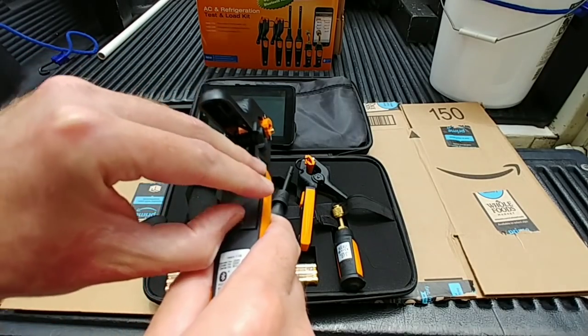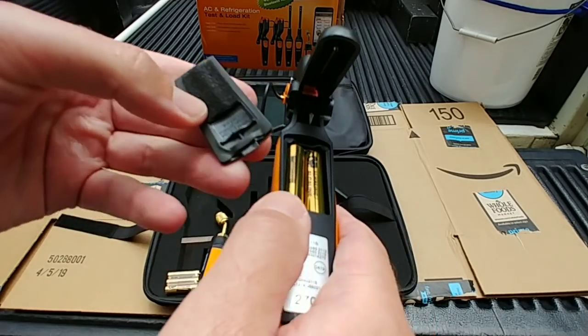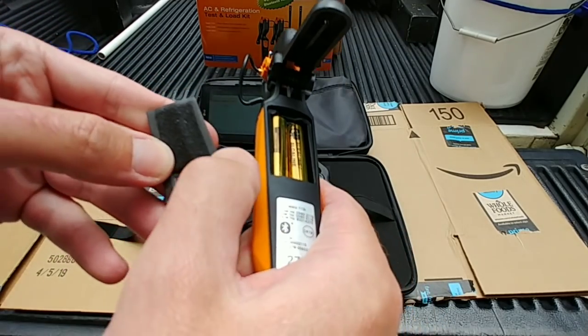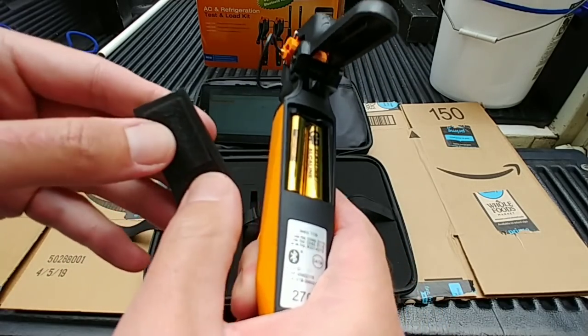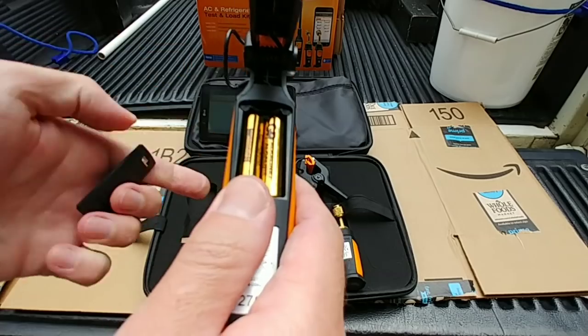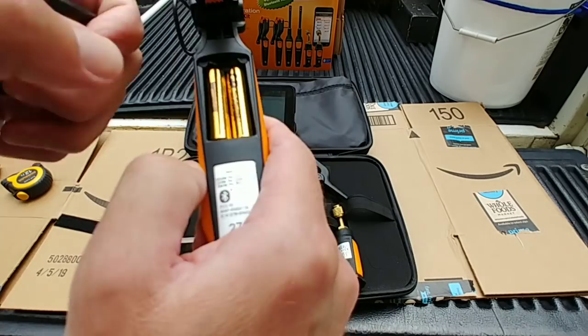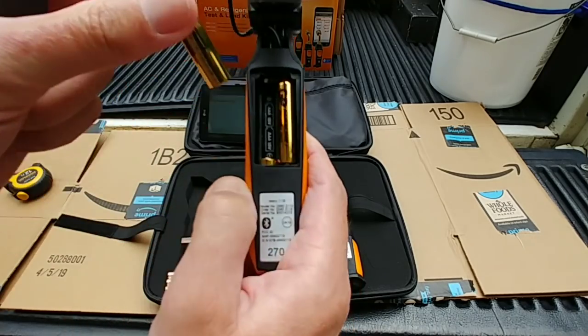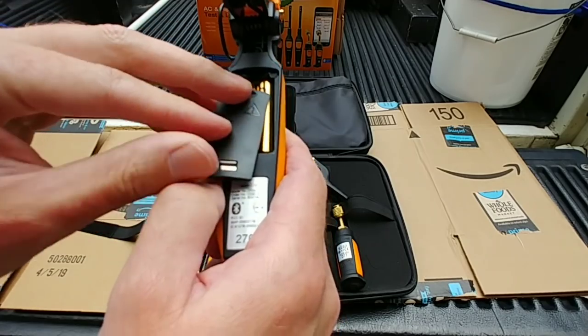Looking at the lid — it looks pretty much the same. We got a foam gasket that surrounds the perimeter in there. It takes three — yeah, pretty much all the probes take three triple-A batteries.